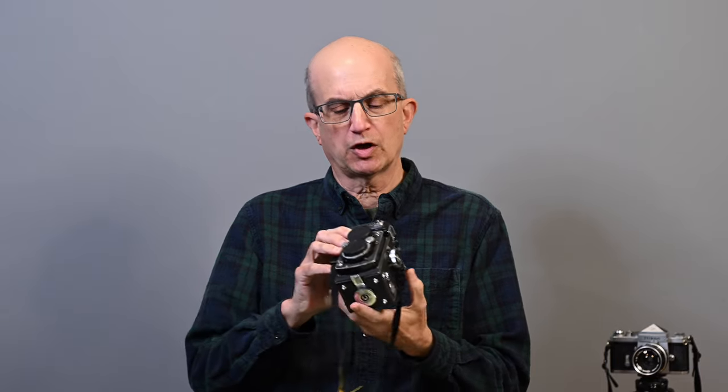Hi and welcome to Jules Voto's Photo Focus. In this video we're going to be going over the features, controls, and how to use the Yashica 12, a medium format twin lens reflex camera.